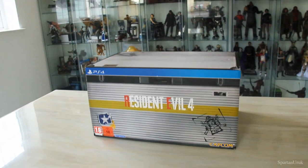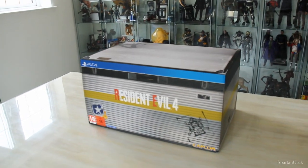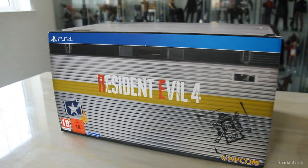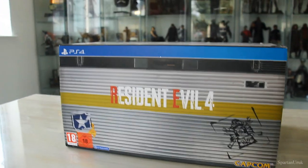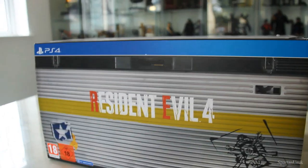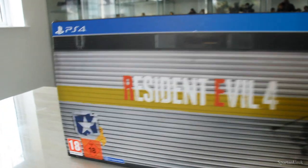Hey, what is going on guys? It has been a while since I made a video but I got something super exciting in the post today, so I thought I would do a quick unboxing review. This is the Resident Evil 4 remake collector's edition which officially came out last week on Friday the 24th of March 2023. Resident Evil 4 is my all-time favorite Resident Evil game and I'm super excited.